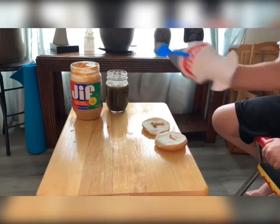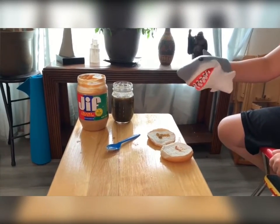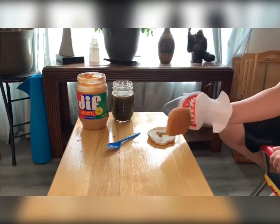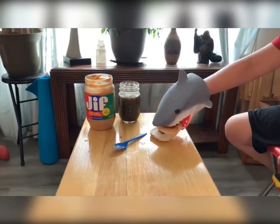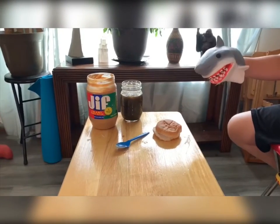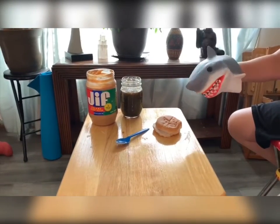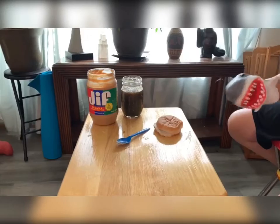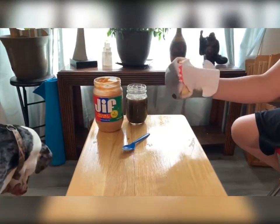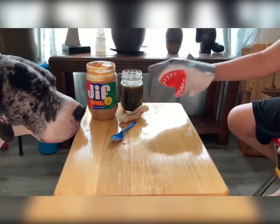Ooh, you got a peanut butter and jelly sandwich. Now you just assemble it like this. There you go. And you eat it. But I don't think I can because I have braces. But hey, it's a peanut butter and jelly sandwich. I want it. Mmm.